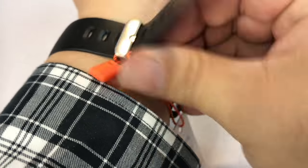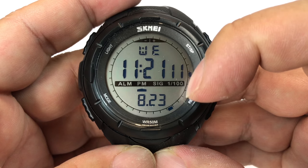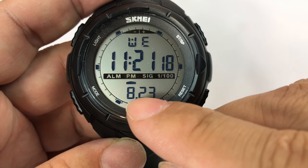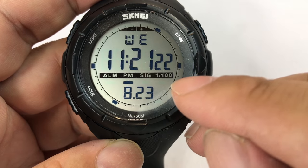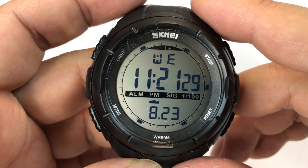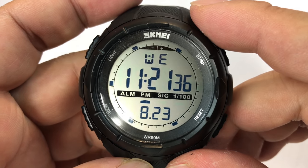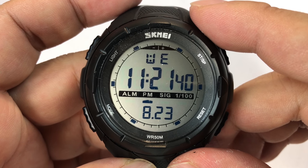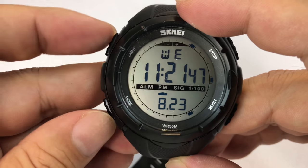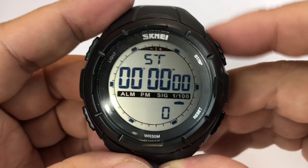Let's take a look at the feature set of this little bad boy. Obviously a digital display — day, time, and alarm, pedometer maybe. We have kind of an outer chapter ring here with an LCD screen that is flashing things every second. There's a light button, a mode button, reset, start, stop. So obviously a stopwatch — and if we hit mode, we probably get to that stopwatch, and there it is.